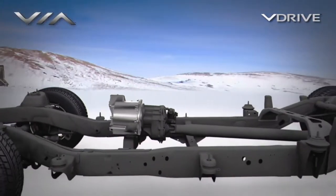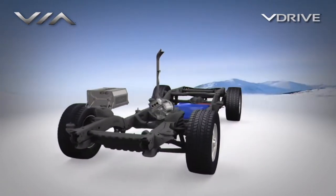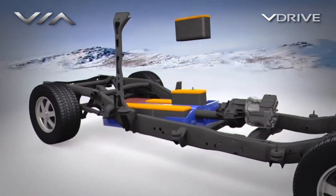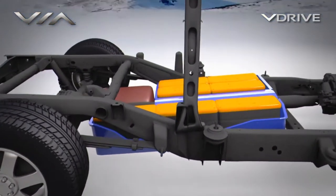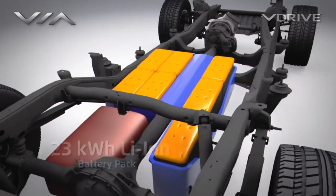4-wheel drive performance is delivered through a standard transfer case connected to the electric motor gear set, sharing power through the front and rear axles, maintaining the performance of a full power 4-wheel drive truck or van.